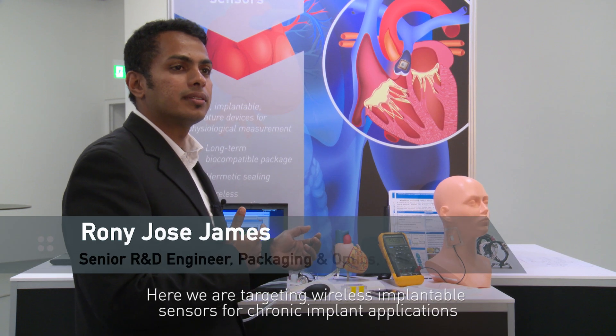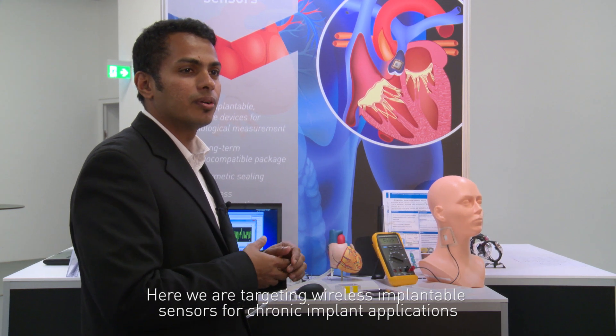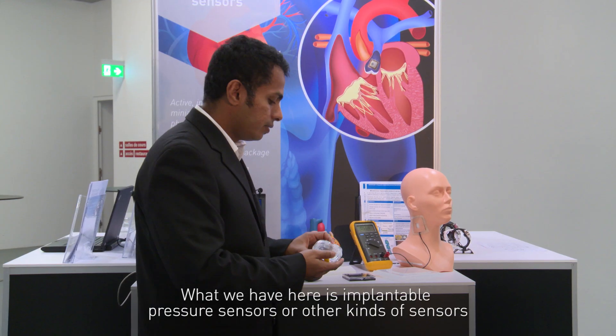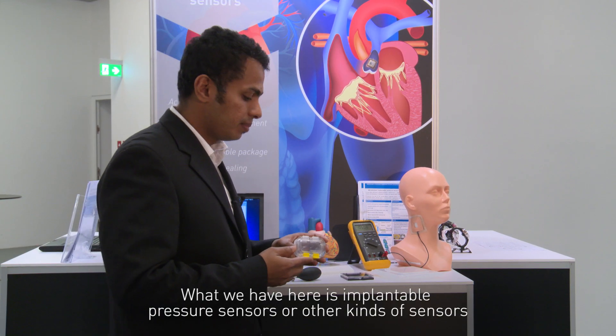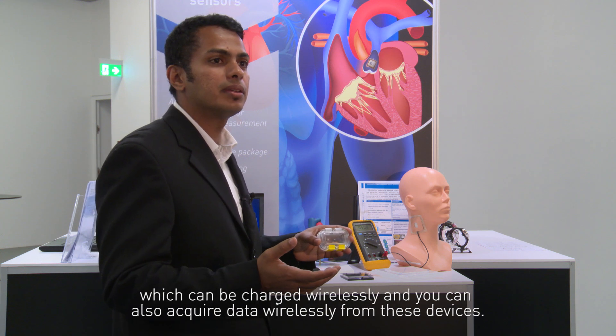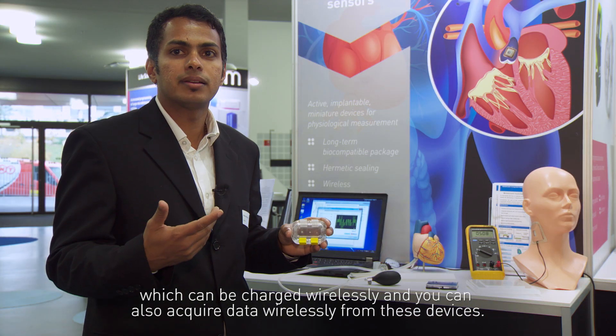We are targeting a wireless implantable sensor for chronic implant applications, which has to stay in the body for around 10 years or more. What we have here is implantable pressure sensors or other kinds of sensors which can be charged wirelessly, and you can also acquire data wirelessly from these devices.